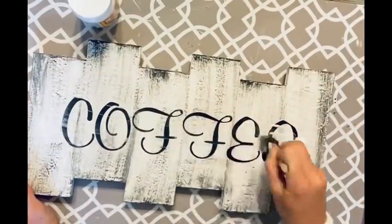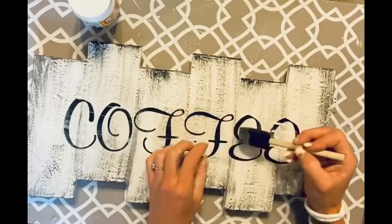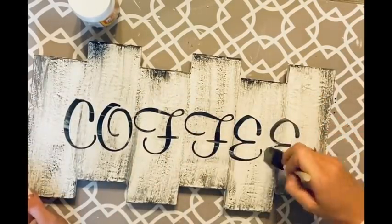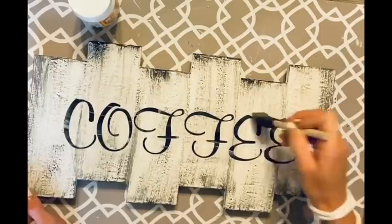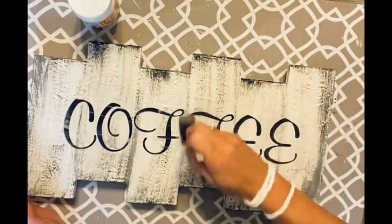I don't know where the footage went of me putting the stickers on, but those are individual letter stickers from Walmart. I just stuck them on spelling out 'coffee,' then took some mod podge and went right over the top of each letter to seal them in.